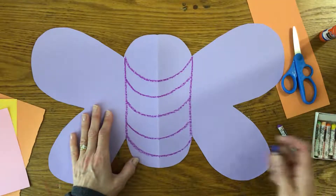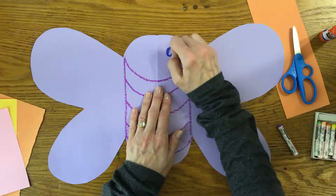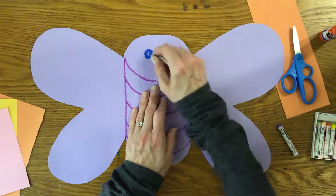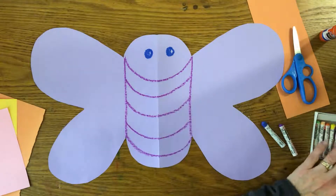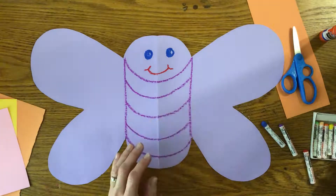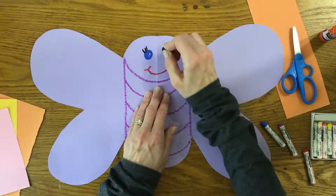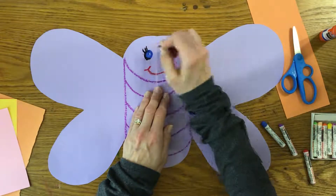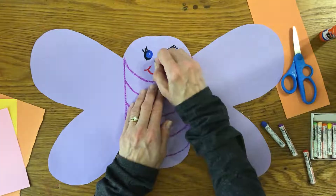Now I'm going to make the face. I'm going to make eyes that are kind of a blue color — I'm going to make a circle, but I'm not going to color them in all the way. Try to make it the same on both sides. And then I'm going to make a smile like that. I'll add a little bit of detail — I think I'll add some eyelashes. Maybe some black on the sides of the eyes. You can add whatever you'd like — you can even add a little nose if you want to.